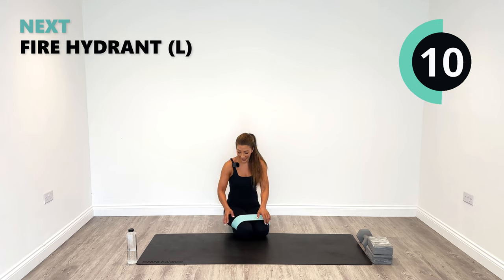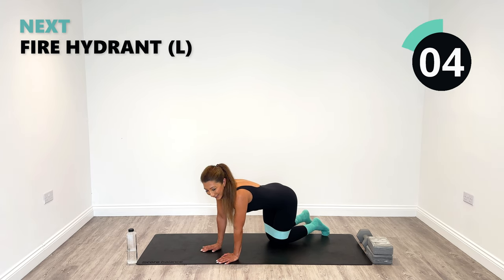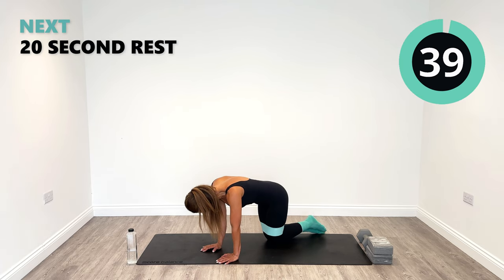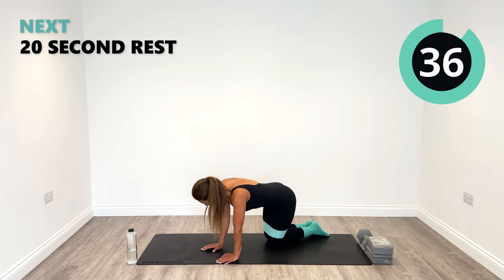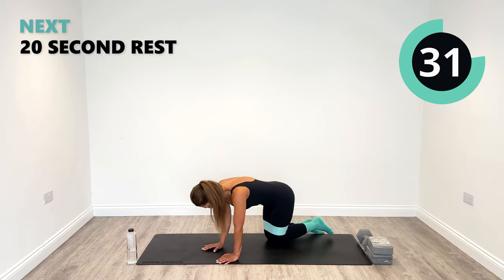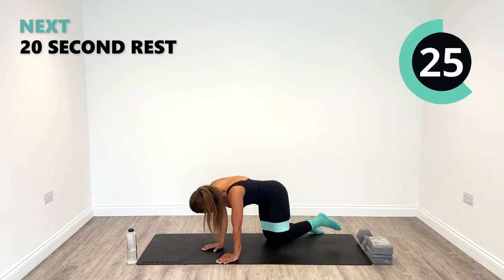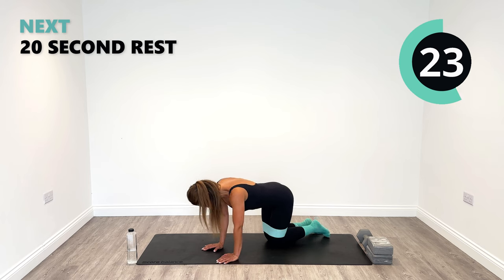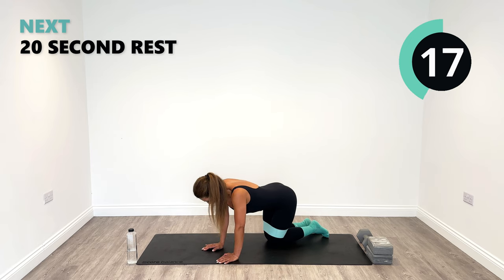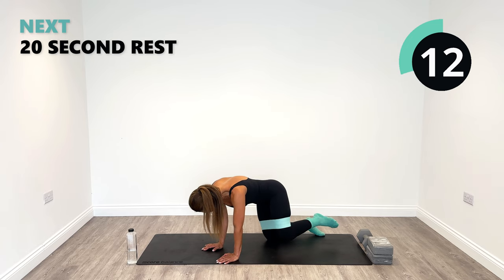Left side, get ready. Starting to sweat a bit now, which is always a good sign. Left side as high as you can, let's go. That sumo plie squat is coming up next. If you fancy it, grab a heavier weight if you haven't already — because you're going to finish strong. Or you can grab two weights if you haven't got one single heavy one. Last one.